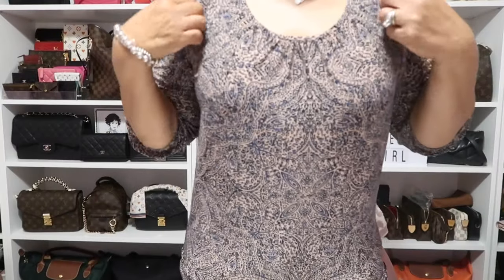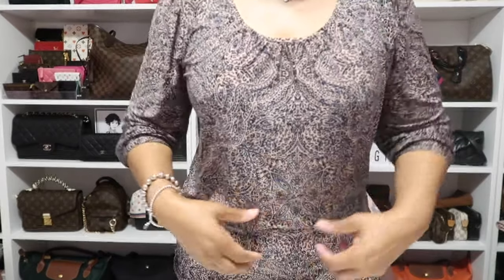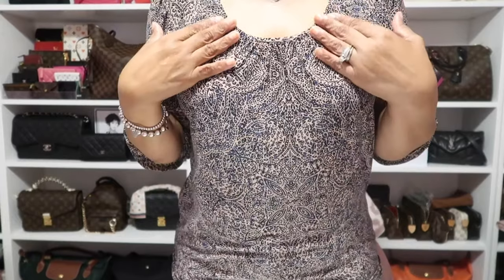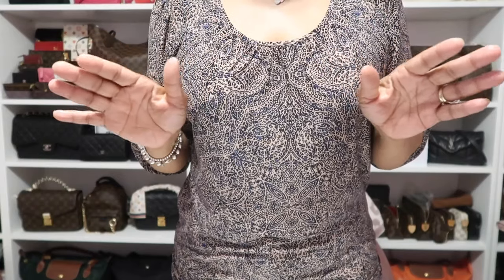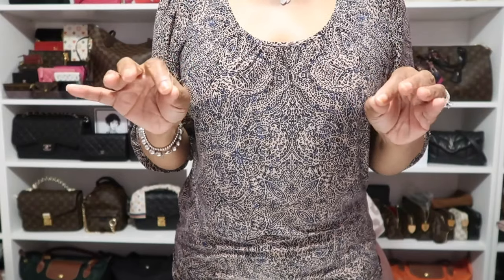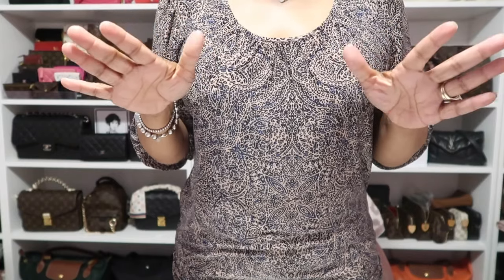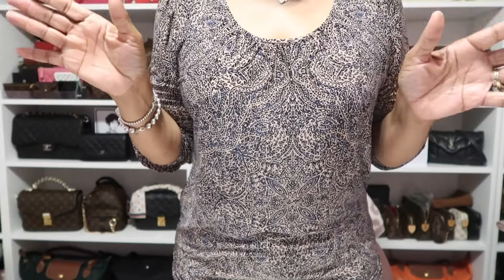As for the blouse I have on, it's this three-quarter length top and it's navy and pink. I purchased this many, many years ago at a store called The Limited. They're now, unfortunately, out of business. I miss that store because that is the store I used to buy all of my work suits from and I absolutely loved it there.